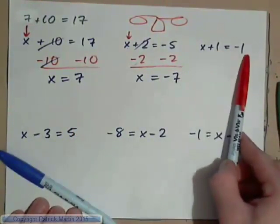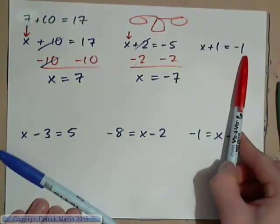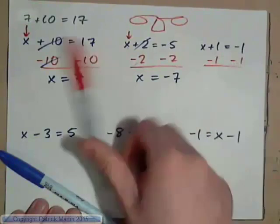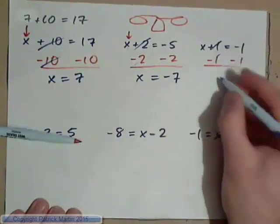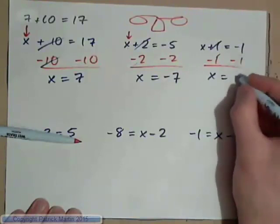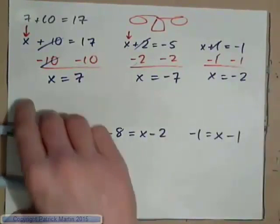Solve this one: x plus 1 equals negative 1. We simply subtract 1 from both sides. This makes 0, and we have x equals negative 1 and negative 1. One negative and one negative is two negatives, so x equals negative 2.